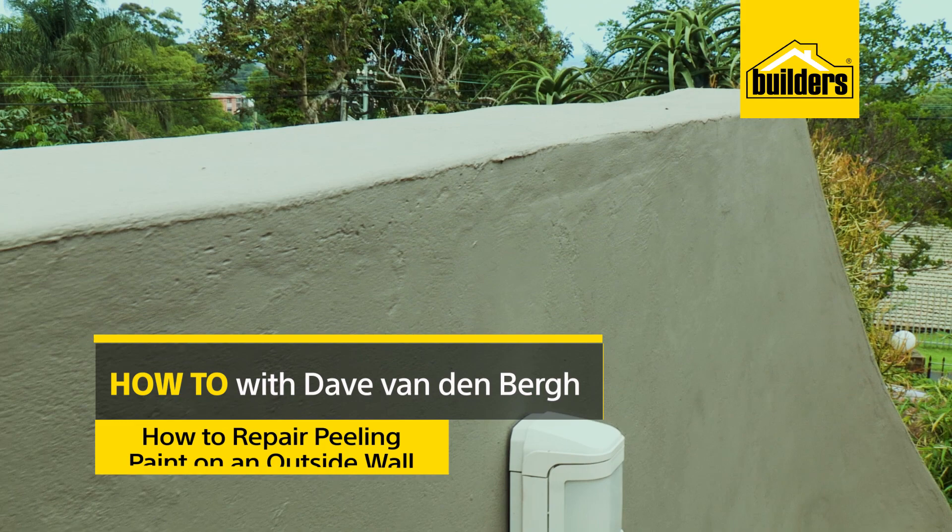Peeling paint in and around your home is a real eyesore and yet such a common problem. Now I'm going to show you just how easy it is to repair and get it looking great in no time.